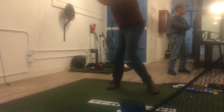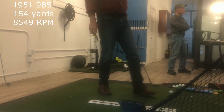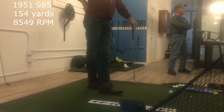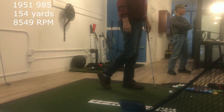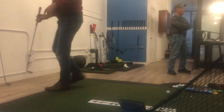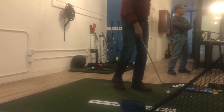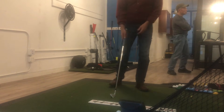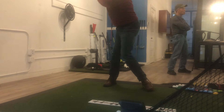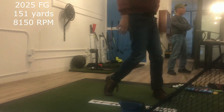So 8200 on that with the dots on the face — not even grooves. Back to the 51 here. Wow, that was hit really well — 8585 — well, 85 49. That's a higher spin rate of 85.